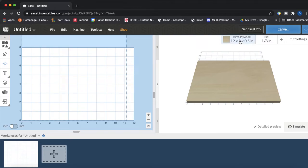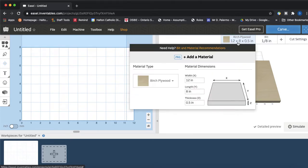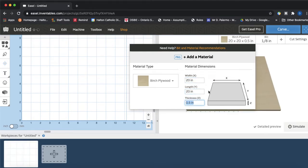We can keep this as birch plywood — birch is a harder type of wood and we are going to be using a harder type of plywood. We're going to keep birch plywood but change the dimensions. We want to use a 20 by 20 inch piece of plywood. The plywood is actually closer to 3/16 inch — it's 5 millimeters. Type in 5mm and it will convert automatically to 0.197 inches, so make sure you're not putting quarter inch here.